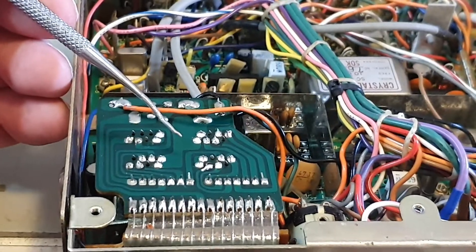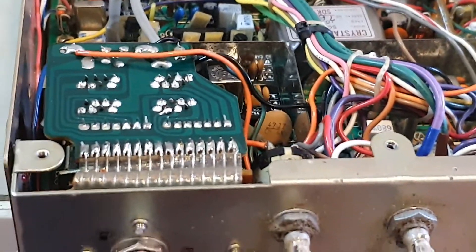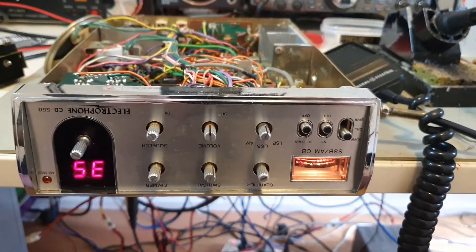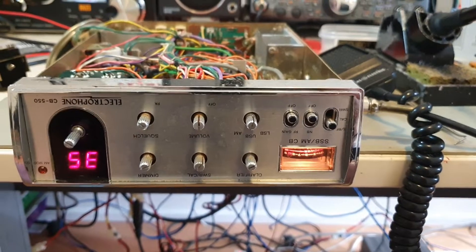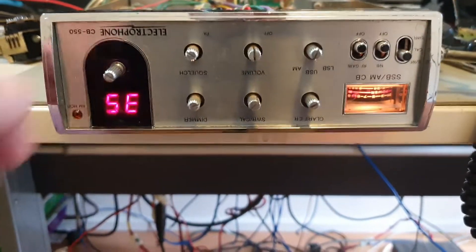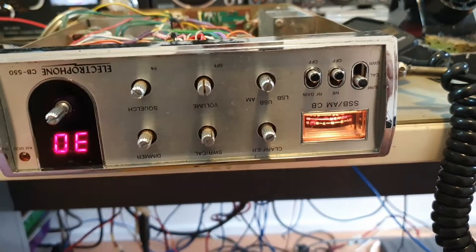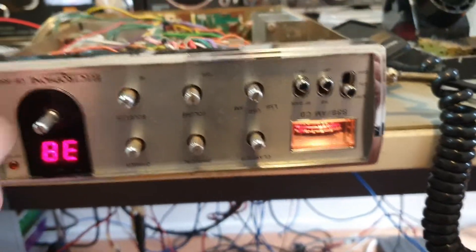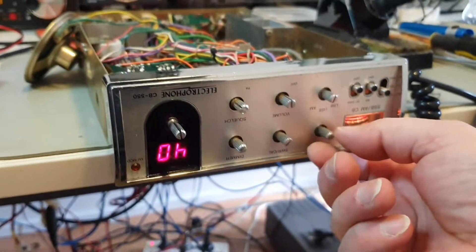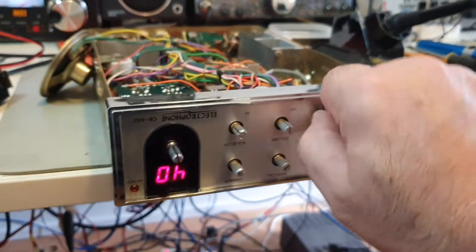Now we put the screws back in, flip her over and do a test. Stage one complete of two videos in this series — it's all working very well. This radio is at the start of the whole process.